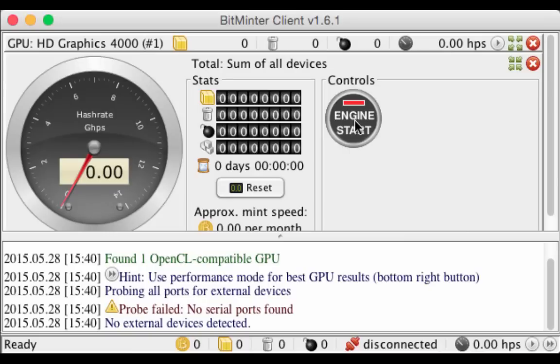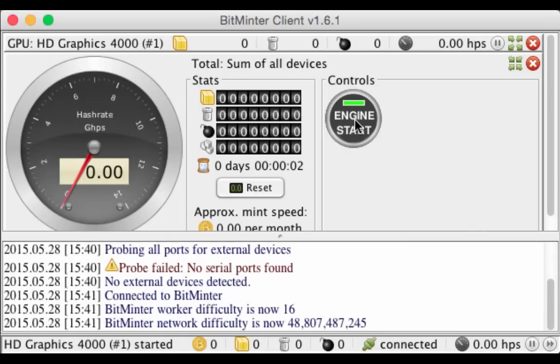Once the program is up, click 'Engine Start', enter your username, and voila — you are now mining bitcoins from your home computer.